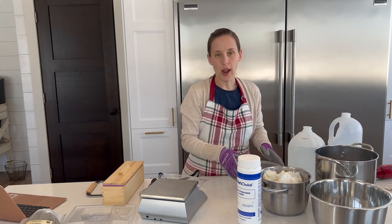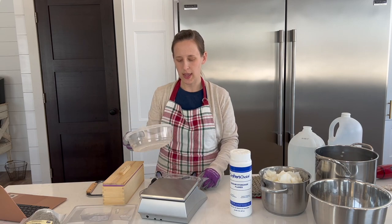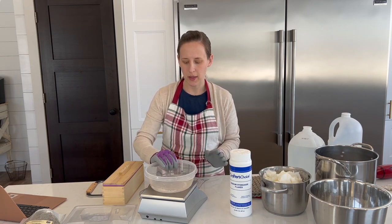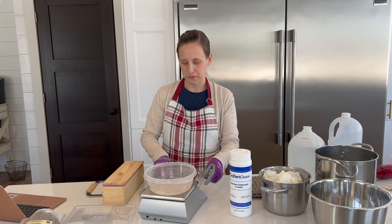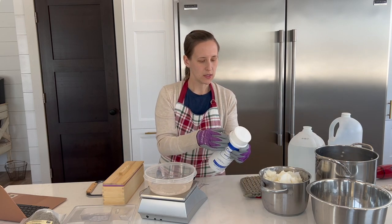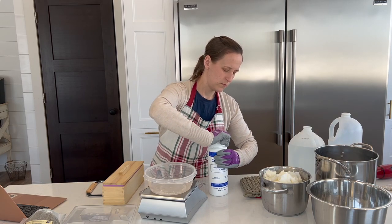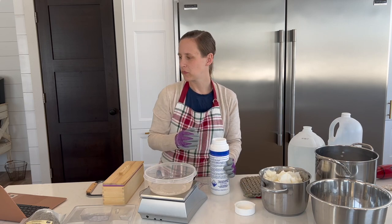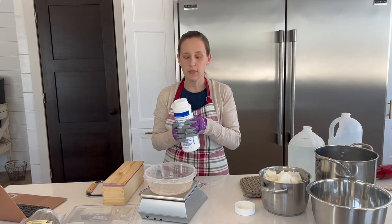Now I'm going to measure out my lye. I'm going to clear the scale, but this container is only for soap making. I'm going to tare the scale. This lye has not been opened. We need 160 grams of lye.